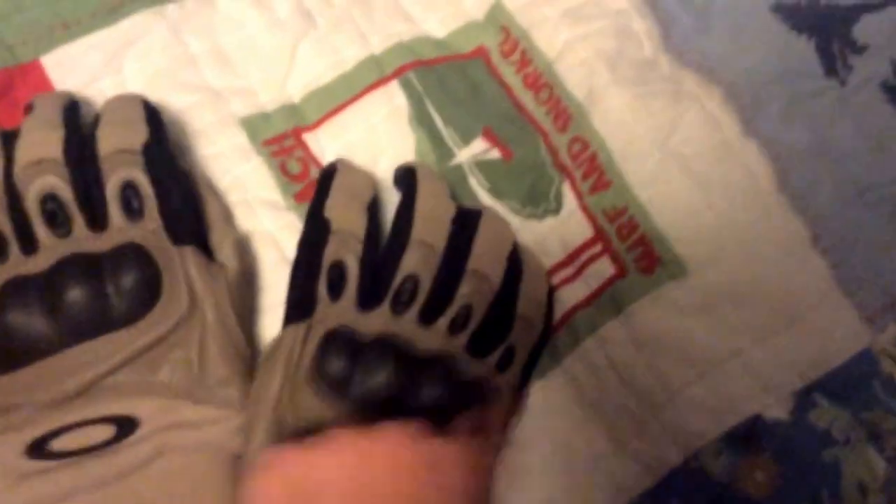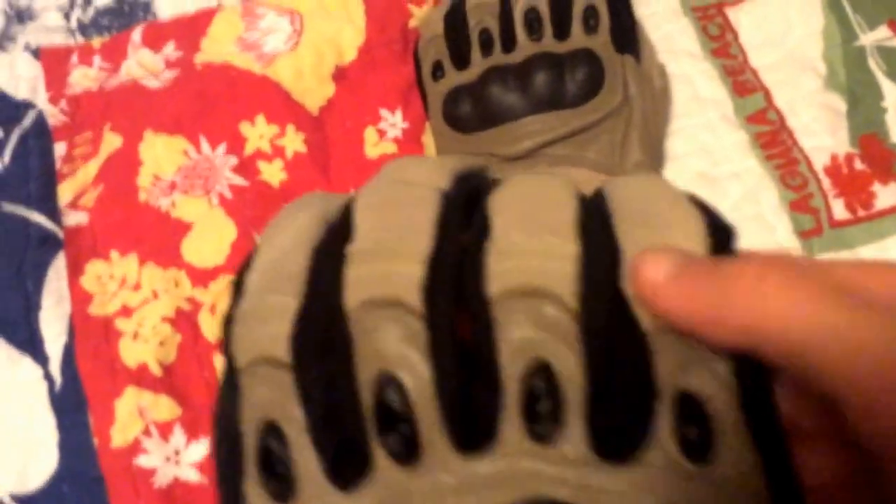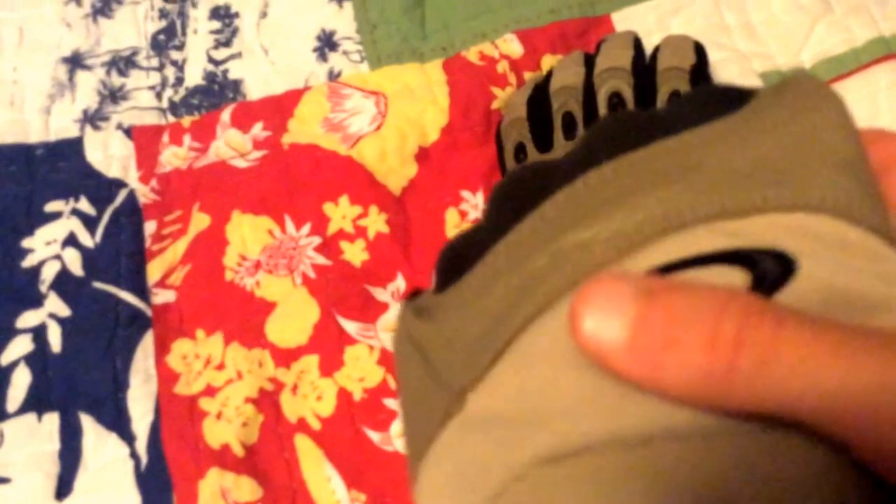They go for like 70 to 80 dollars at the store — I bought these at Scottsdale Fashion Square for 80 dollars. I really like them. They protect your knuckles, which are like the worst things to get shot in in Airsoft. The knuckle protection is carbon fiber, the shiny part you see is real leather, the upper part is foam and fabric, the Oakley sign is rubber, the thumb area feels like fabric, and there's a foam palm section. To keep them on, there's just a Velcro strap.